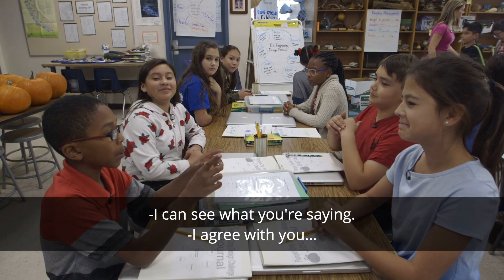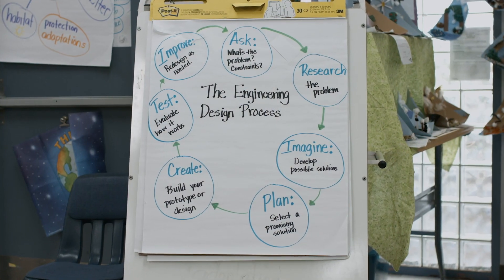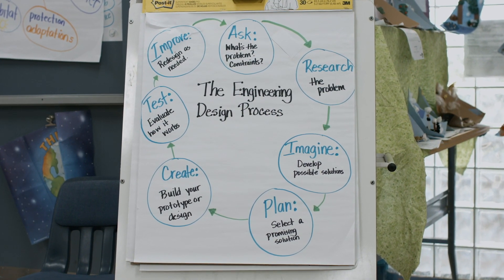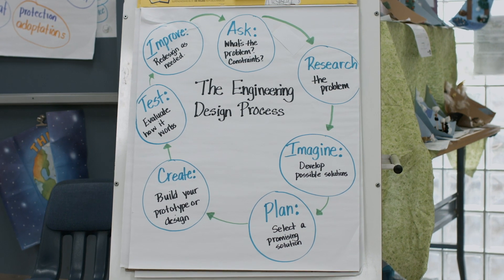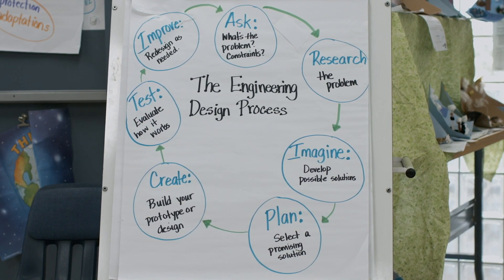The standards I was addressing in this project are the engineering and design standards, which are part of the Next Generation Science Standards for K-12. They start with planning an investigation. Students have to do research, then create a model, then test. At the end, they're testing their design, and then they're given time to improve upon it.